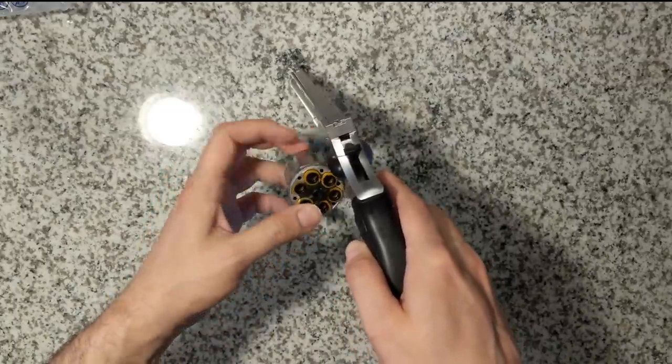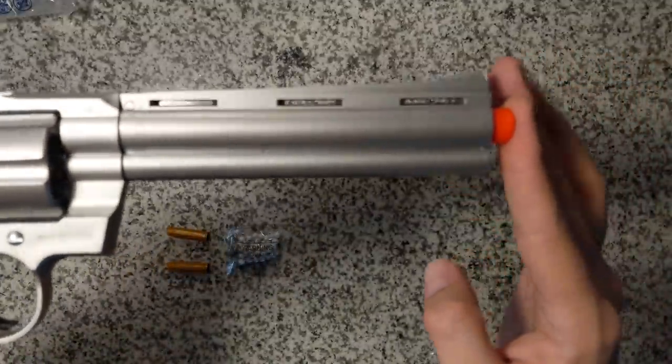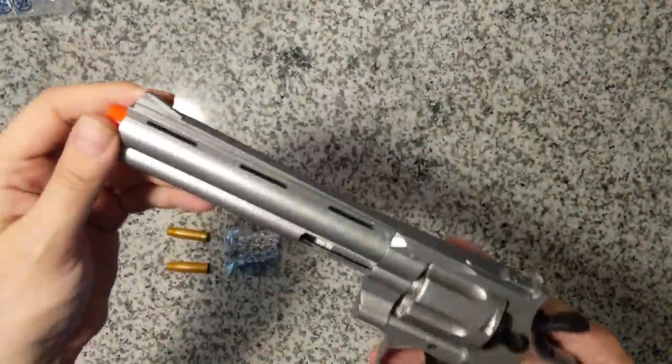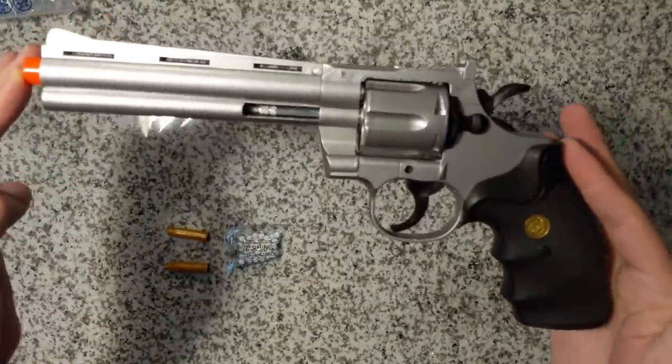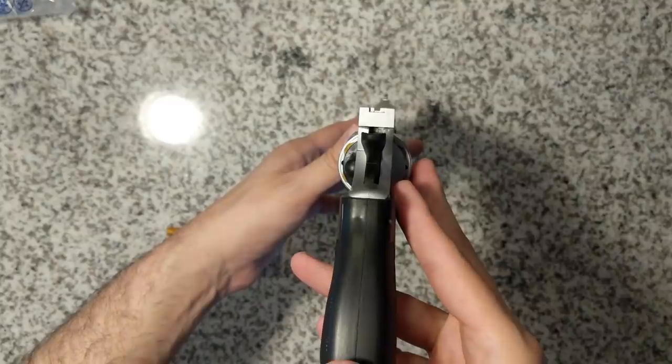I've reviewed a few UK Arms guns before and this revolver is surprisingly good for UK Arms standards. It has a silver metal paint job on where it should be metal and a black grip with a small bronze marking, all of which are plastic.